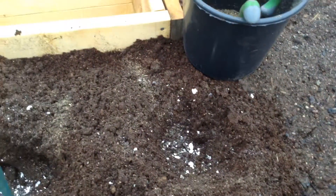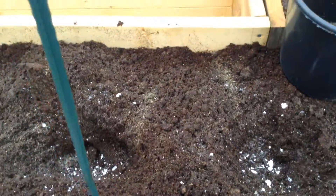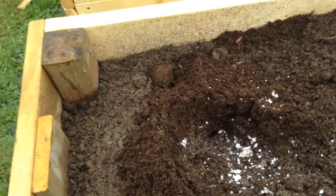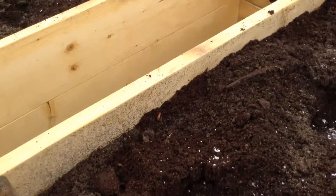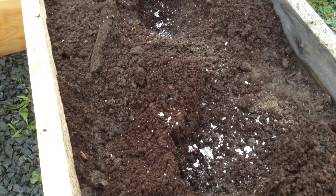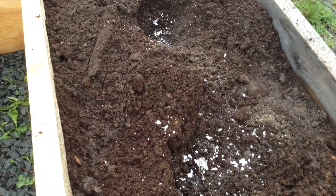Today I'm working on planting my tomatoes, just wanted to go through the process that I use. It would be nice to hear from anybody who has any other suggestions about growing or planting tomatoes. This is what I do — I've started my transplants inside and they're all waiting patiently to come out.